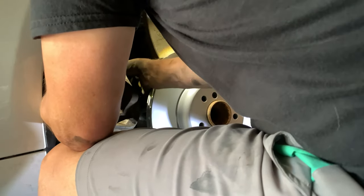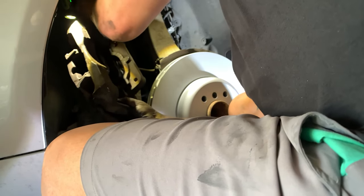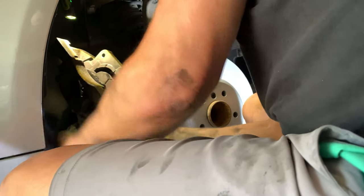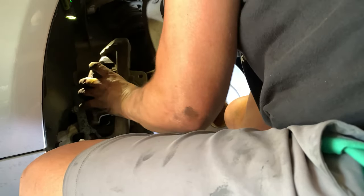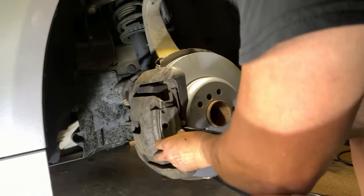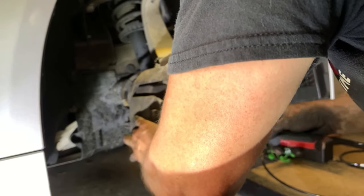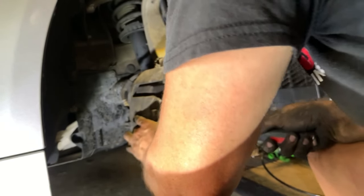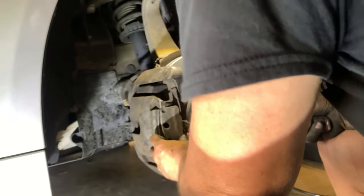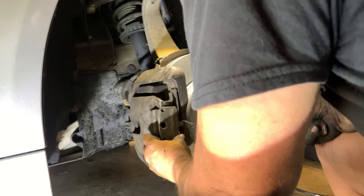I inserted the new rotor — I went with the zinc rotors from Zimmermann, again through FCP Euro. They look kind of funky but as soon as you bed the brakes that silver color wears off. Once you insert the caliper and secure it, you then need to reinsert the clip. The clip holds the caliper in place and ensures the brake pads won't come off.